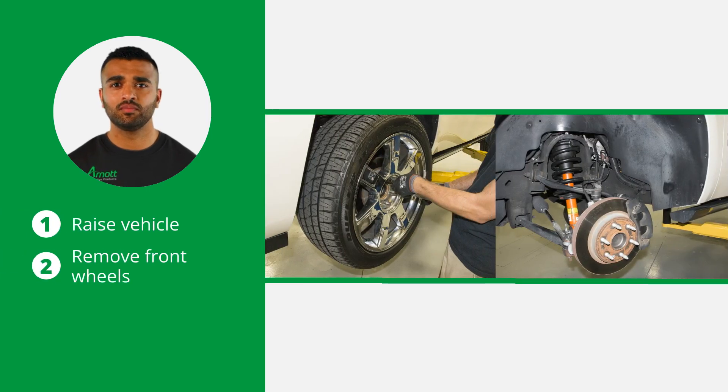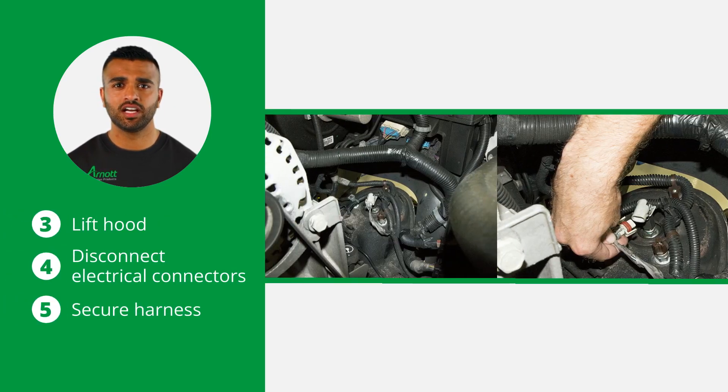Raise the vehicle and remove the front wheels to expose the front coil struts. Next, lift the hood to expose the top of the coil struts. Then locate and disconnect the electrical connectors. Secure the harness so it does not interfere with any moving parts or components with excessive heat.